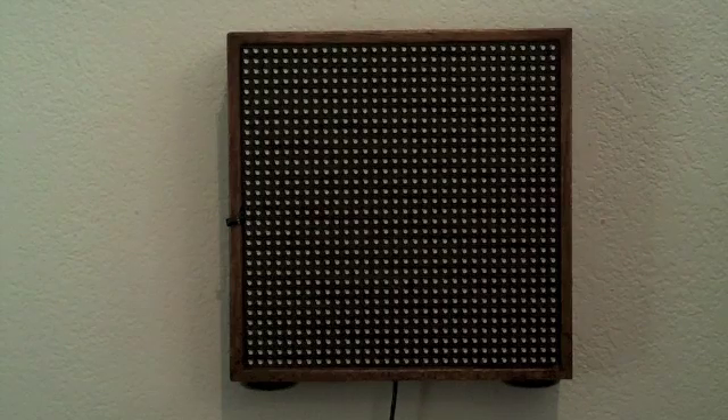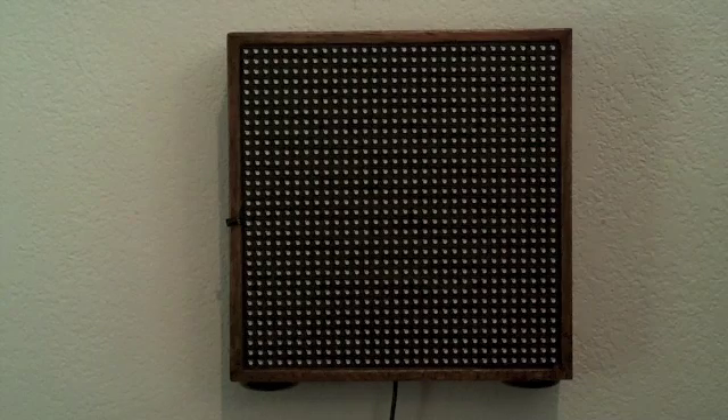I call this thing a light appliance because it can be used for a lot of different things. As you'll see in this video, I've coded a lot of patterns into it for entertainment. It can render animated GIFs at 32 by 32 resolution, be an open or closed sign, or a mood light. The device looks like it's off now, but it really isn't — it's waiting for a command from the infrared remote control.